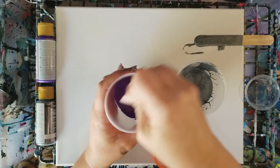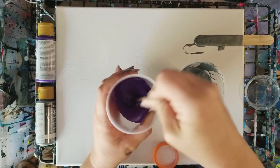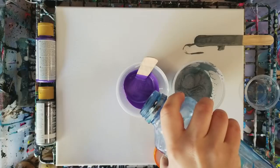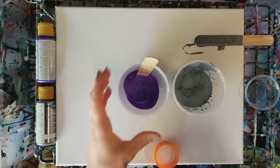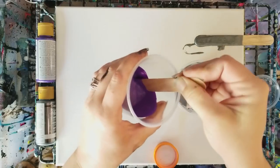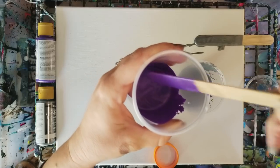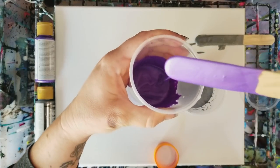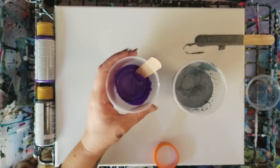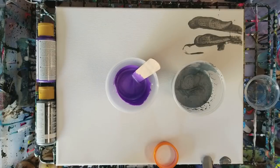Obviously I need less water here. You can always add more water — you cannot take water out. So really do a little bit at a time on the water. Now it's really hard to see consistency on a camera because consistency is not just sight, it's feel. It's how it feels when you stir it, how it feels when you pour it. Those are all the things that kind of determine whether you've got the right consistency or not. I hope this helped a bit.